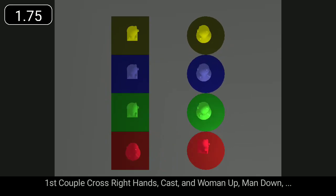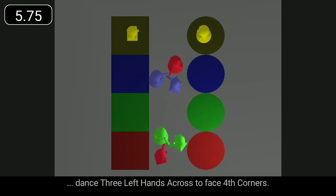First couple cross right hands, cast, and woman up, man down. Dance three left hands across to face fourth corners.